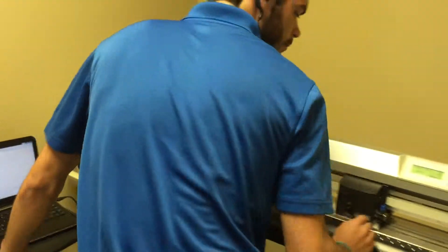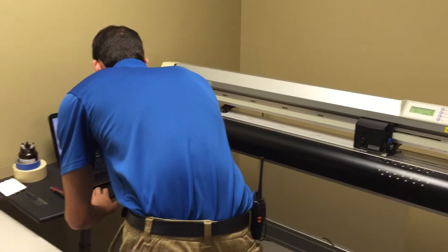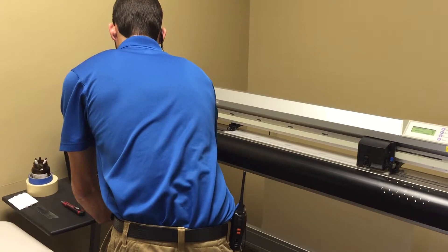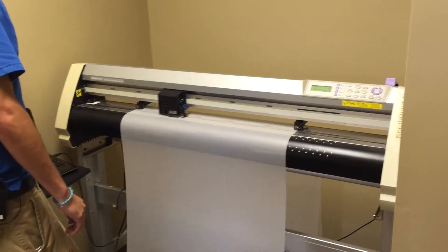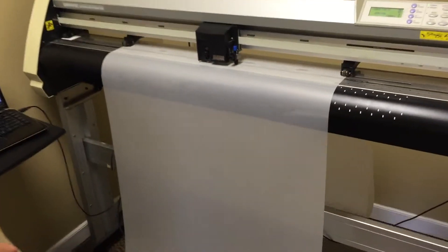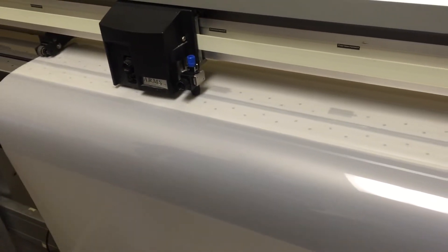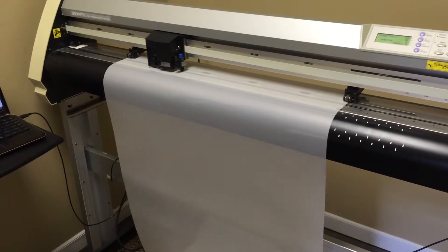You can see there's a blade on the end of that. It's actually cutting into the film but not into the liner. Then later we can go and pull that material out and install it onto the car.